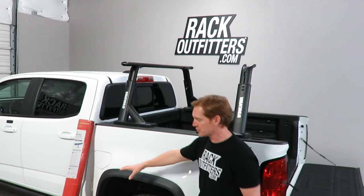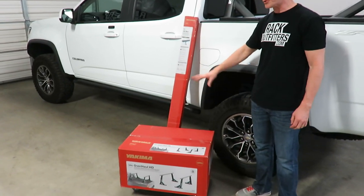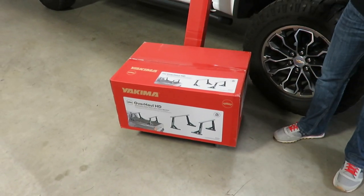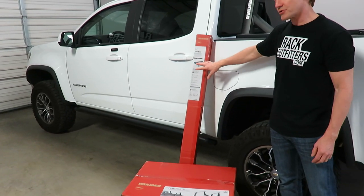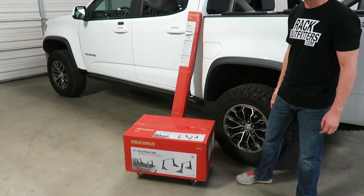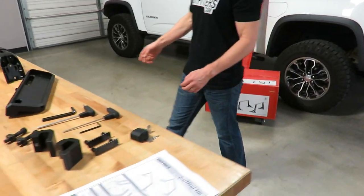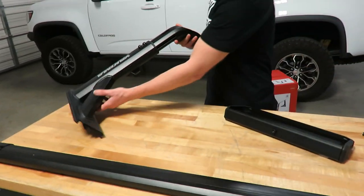Here you can see the two boxes that comprise the complete truck rack — they're actually two separate products. First we have the height adjustable towers or uprights, and then here we have the HD bars. They're sold separately so that you can purchase the bar length that's appropriate for your truck and your applications. The bars come in four different lengths.